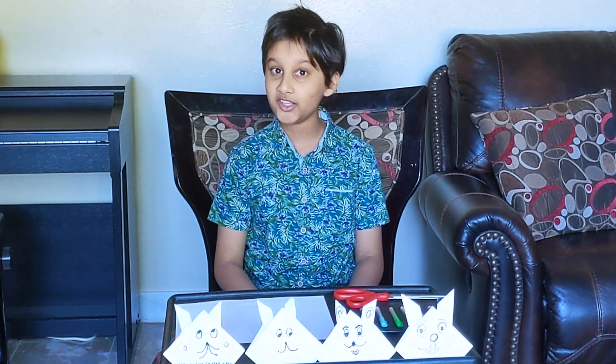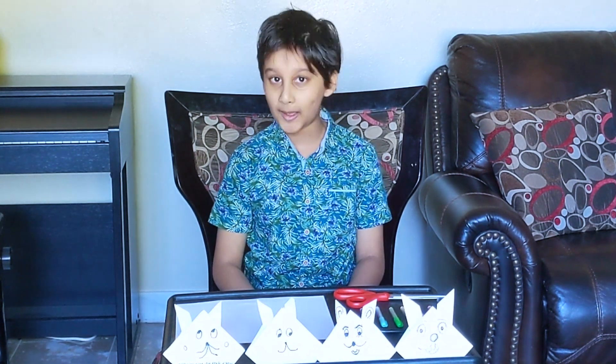Hi everyone. Today I'm going to be teaching you how to do some origami. Today's origami lesson is how to make rabbits.